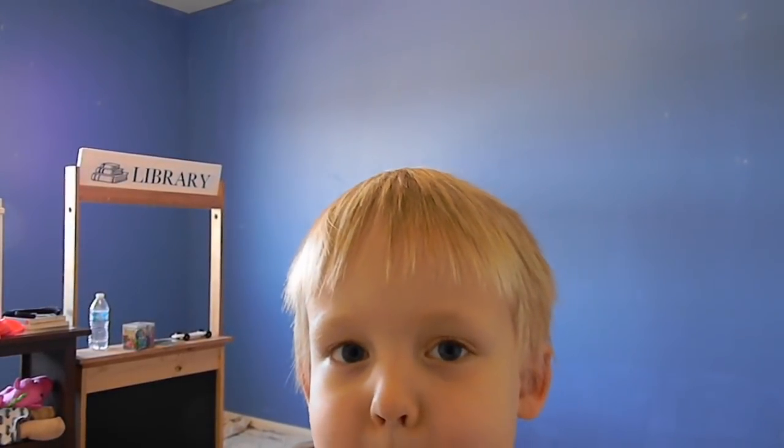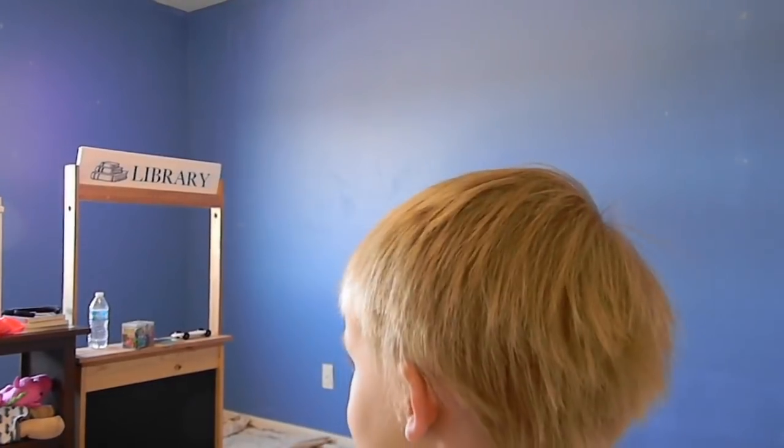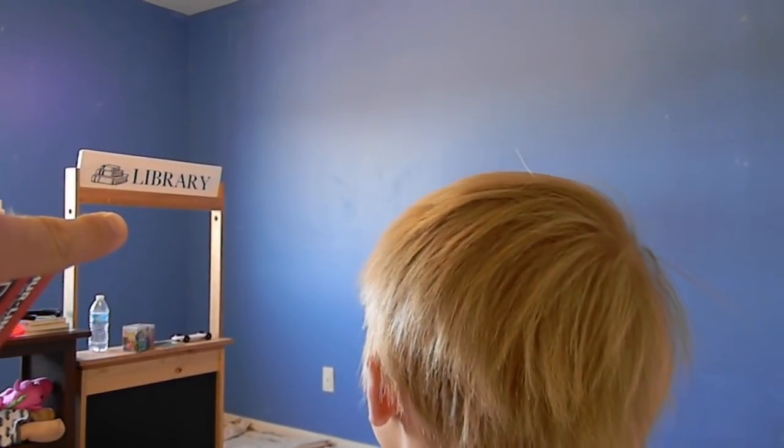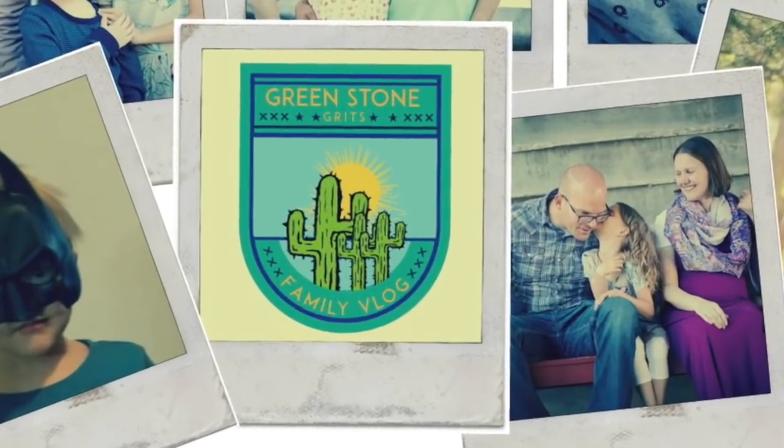Where are we right now? Re-painting my room. This isn't your room. What are you talking about? This is the library. Look at the sign right there — it says library. That's the library, dude. No. We're in Greta and Jade's room.